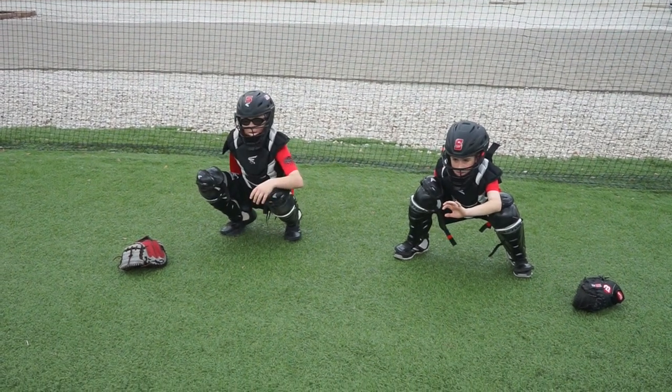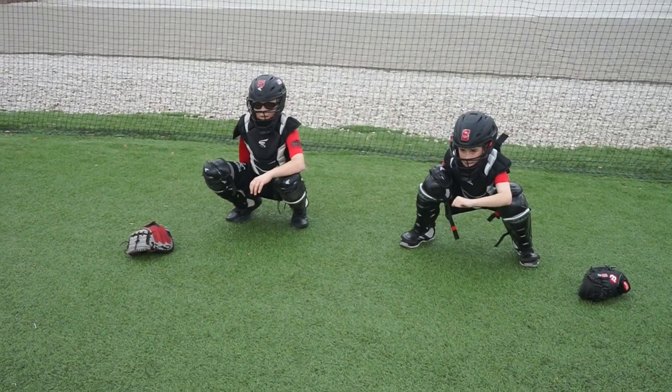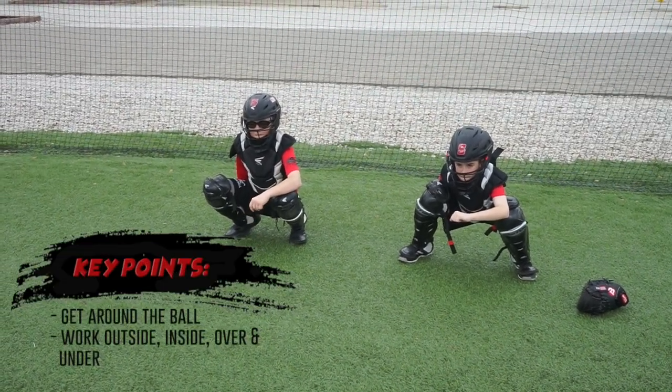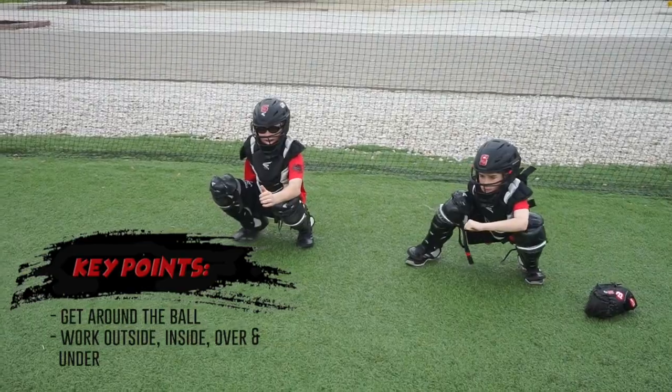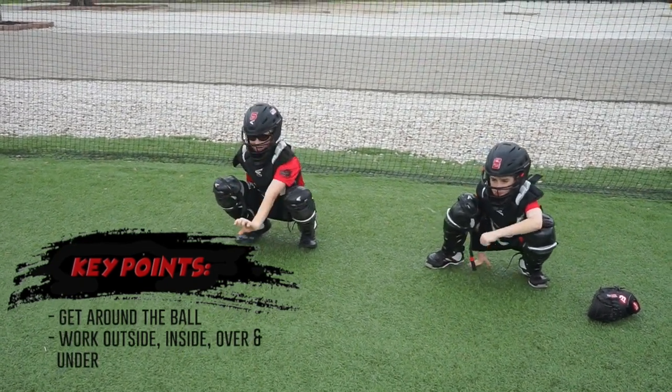We're going to work on framing — no gloves. What you want to work on here is you want to get around the ball on the outside, around the ball on the inside, on top of the ball up top, and underneath.